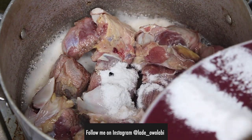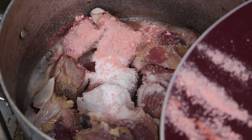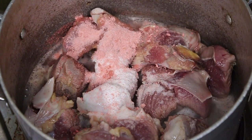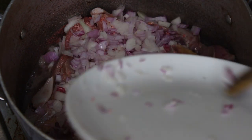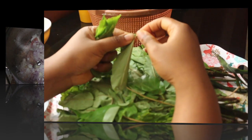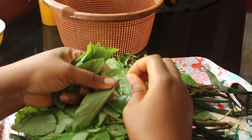To get started, we're going to put the meat in a pot on the fire. I put in the salt and the crayfish seasoning, spray fishes, and then some chopped onions — about one large or two medium onions. I just covered it to steam.